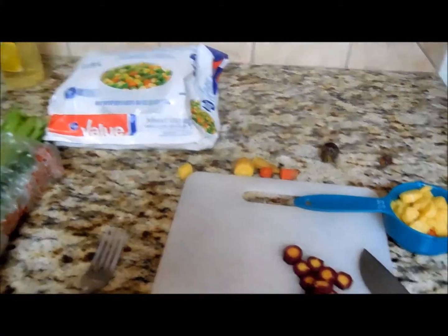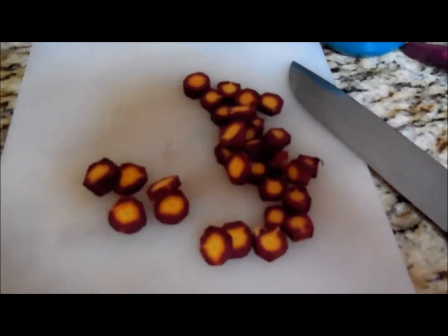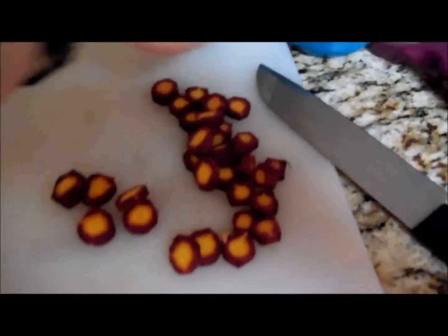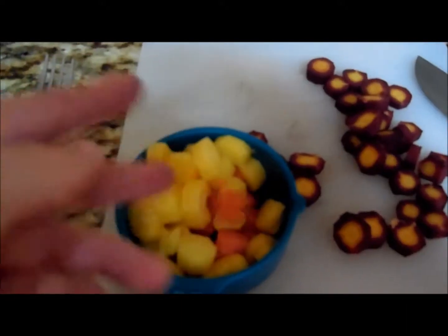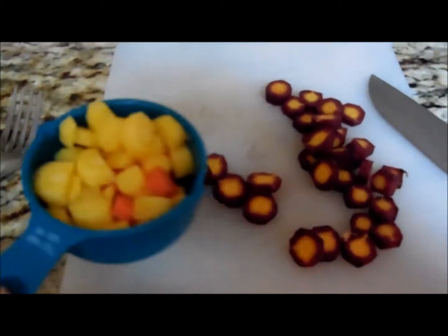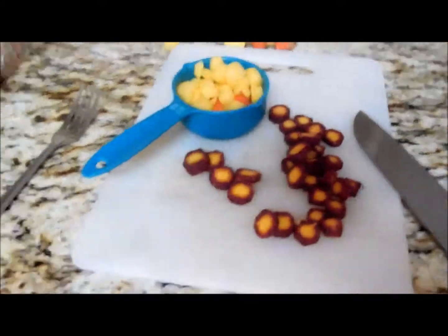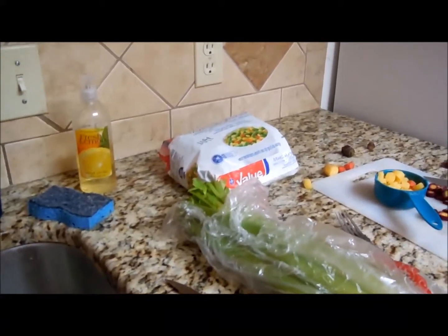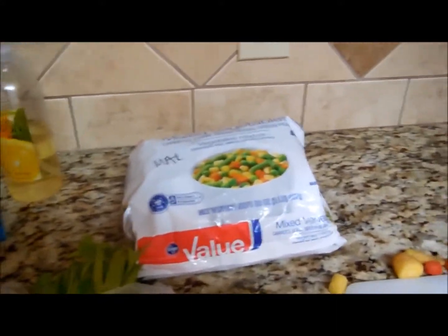But look at these weirdo carrots — these are carrots! That just does not seem right to me, but they're so pretty. They're purple on the outside and then yellow on the inside. And then I've got some normal carrots, and these ones are yellow. It's so bizarre. I'm putting them all in, so hopefully it doesn't taste weird. Now that I've got those chopped up, I'm going to chop some celery, and then just add however much frozen vegetables I need to make up the slack.